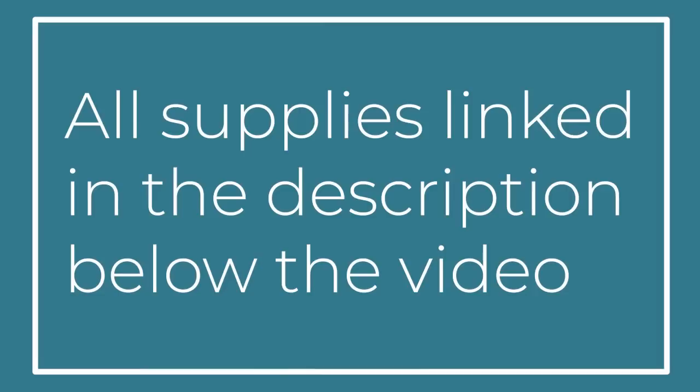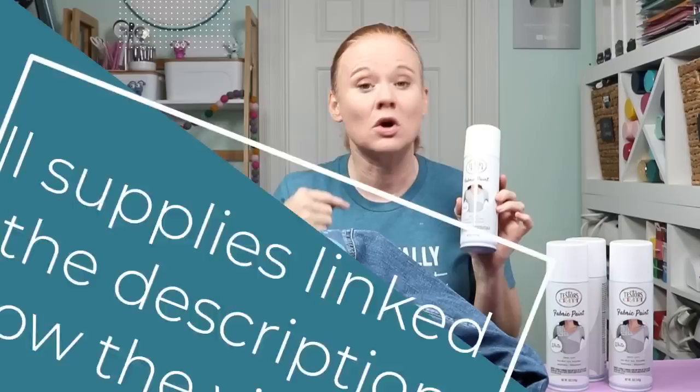Where do you get Testers Fabric Spray Paint? I'm going to link to some sources in the description below. If you're on a computer, click 'Show More' below this video. If you're on mobile, click the arrow to expand the description or swipe up in the video, depending on how you're watching. You'll get a complete supply list including Testers Fabric Spray Paint and the locations where you can purchase. You can purchase it online and have it delivered to your house. It comes in a ton of colors — I'm using white today, but feel free to pick up one of the other colors for a different look to your decorated jean jacket.